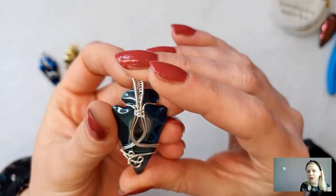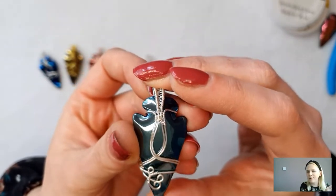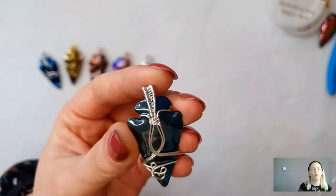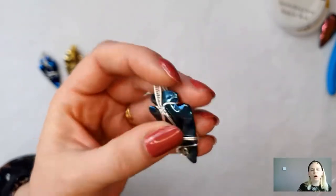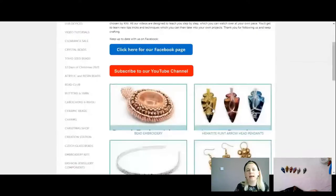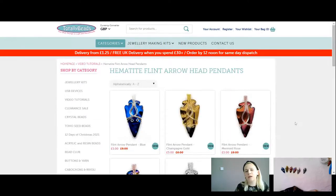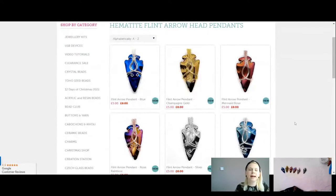Good morning Debbie, Paula. Paula says she finally caught us live but can't find them on the website — if you go into our tutorial page on tobybeads.co.uk, click the video category and click on arrow pendants, you'll see all the lovely colour choices in your kits today for just £5. All your wire and everything you need is included for just £5.